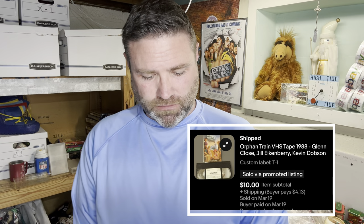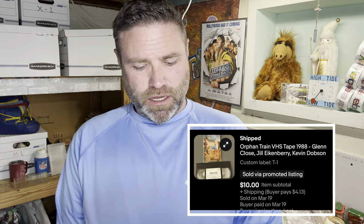An Orphan Train VHS tape — I have no idea what it's about but it sold for $10. And a Gorilla Grip surfboard deck traction — when you surf you usually put wax on your board, but with this foam piece you peel and stick it on the back of your surfboard for grip. That sold for $14.99.